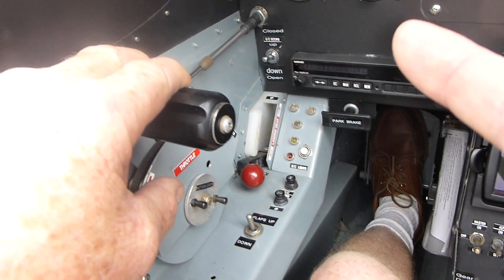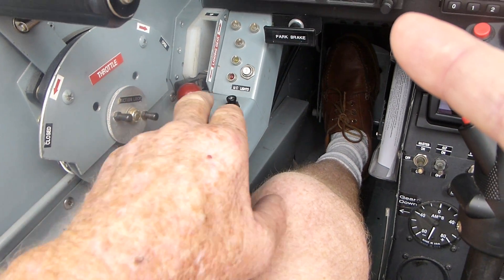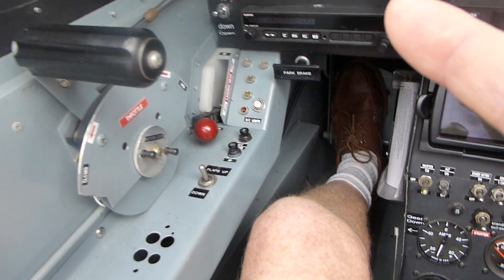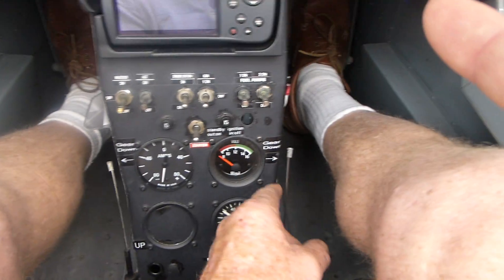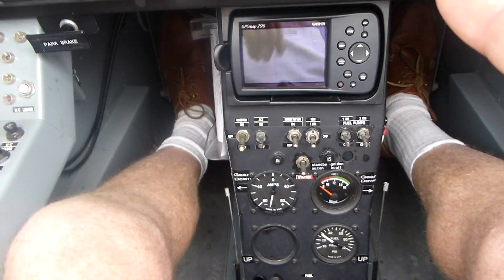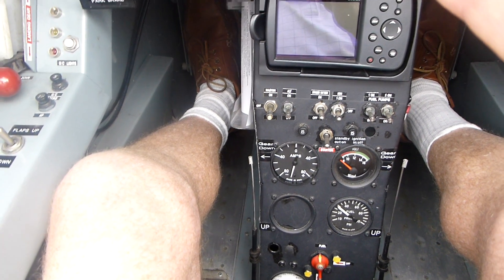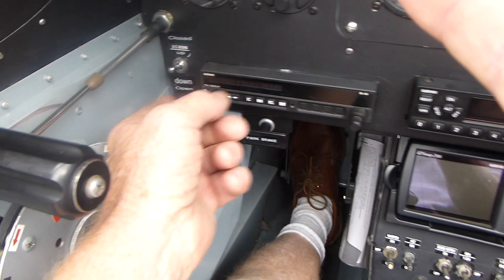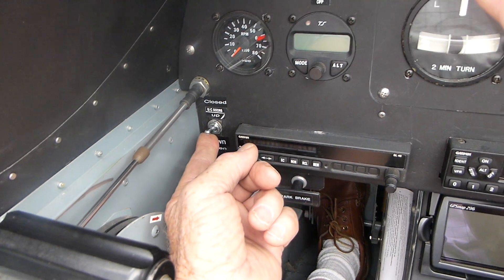Throttle is closed. Flap switch is off. Gear is selected down, indicating down by our Murphy wires — which is handy to know where our gear is should we lose electrics. Undercarriage wheel doors are up.